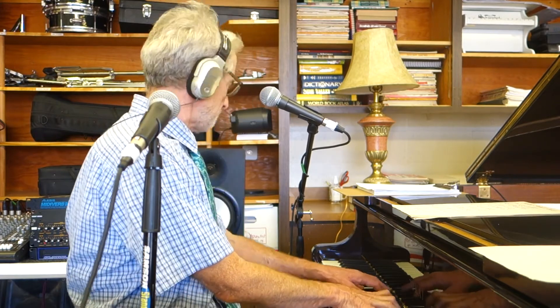G minor 7: G, B flat, D, F. A flat minor 7. A minor 7: A, C, E, G. B flat minor 7 — octave down please. B flat minor 7 is B flat, D flat, F, A flat. And last but not least, B minor 7: B, D, F sharp, A.